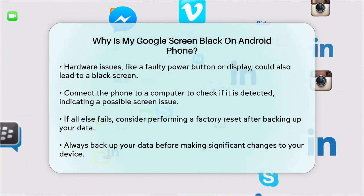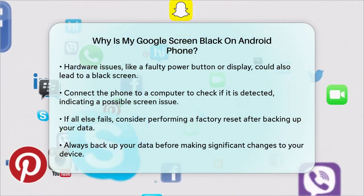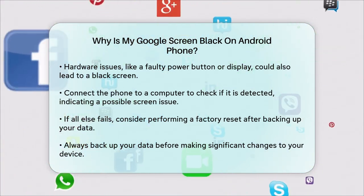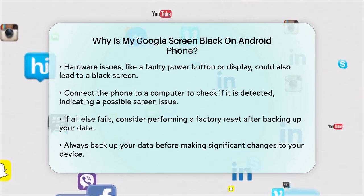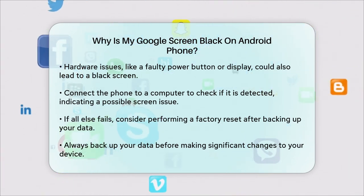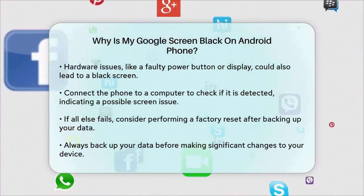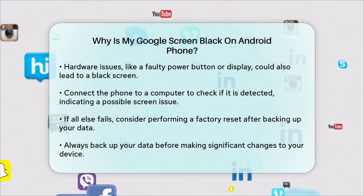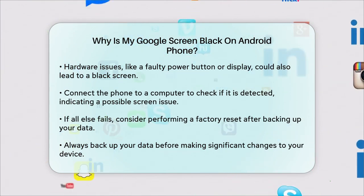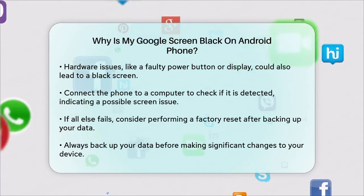Finally, if none of these steps work, you might need to perform a factory reset. This will erase all your personal data, so make sure to back up your phone first. A factory reset can sometimes resolve deep-seated software issues, but it's a last resort. By following these steps, you should be able to identify and possibly fix the issue with your Google Pixel's black screen. Remember to always back up your data before making any major changes to your phone.